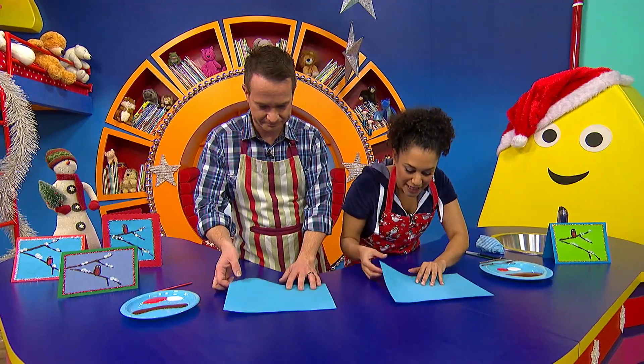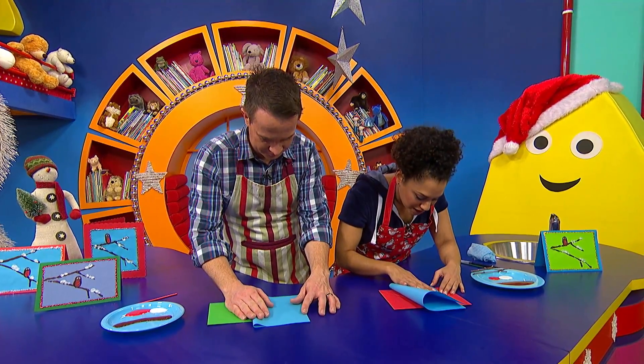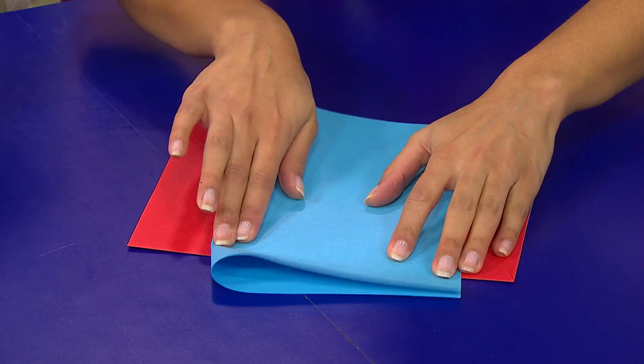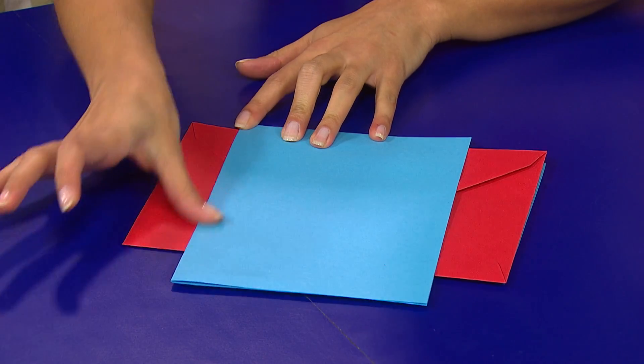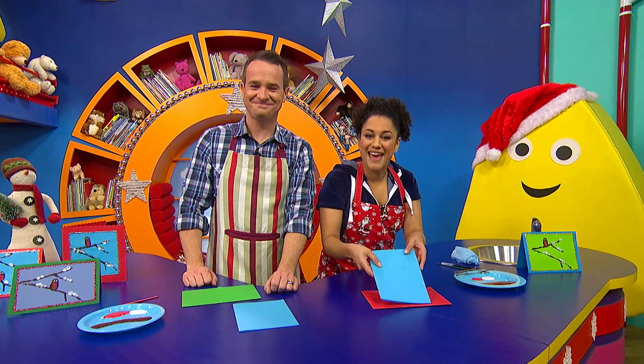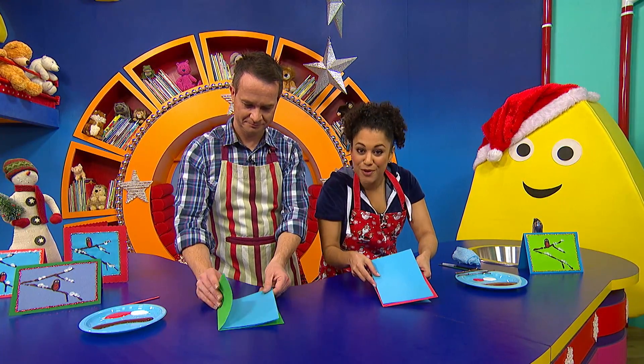The first thing you need to do is fold your piece of paper or card in half. Join the edges, and then using your finger, make a crease along the side, like that. And then make sure you've got an envelope that's the right size for your card.